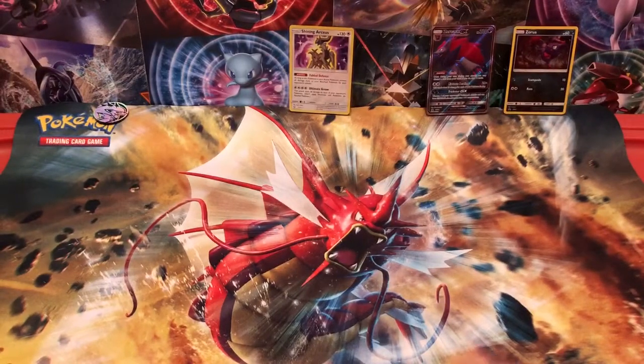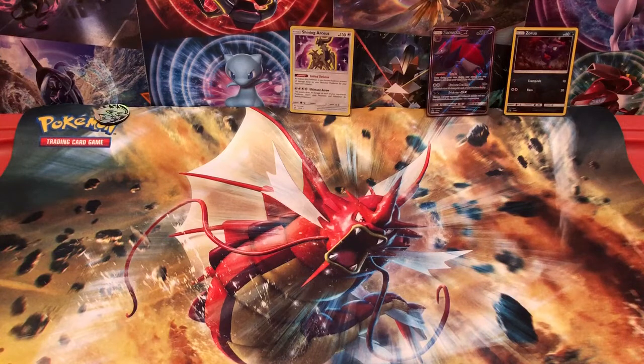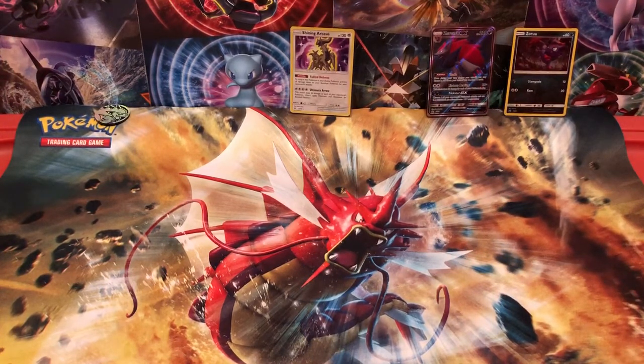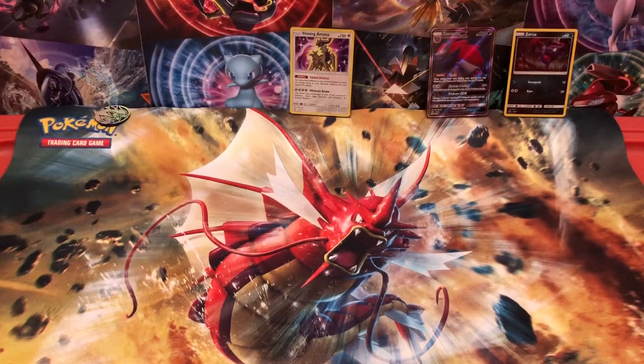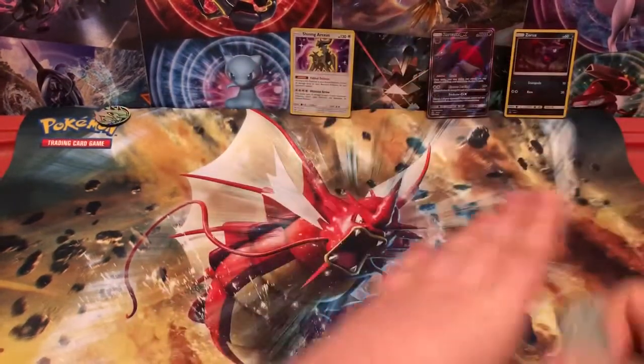That was not a very good box. Let's be honest here. I did not do so hot. I wanted many great things. But I'm just kind of smashing all my cards together here while I'm chatting. This is what a stack of cards looks like after you're done opening — it's like this.